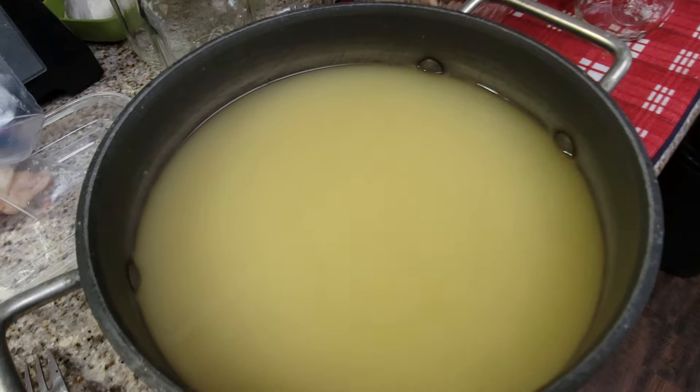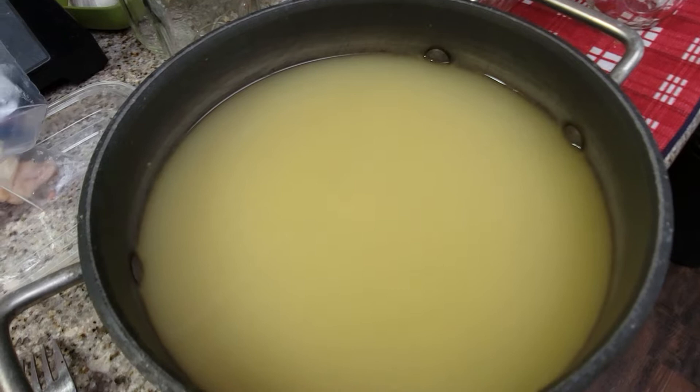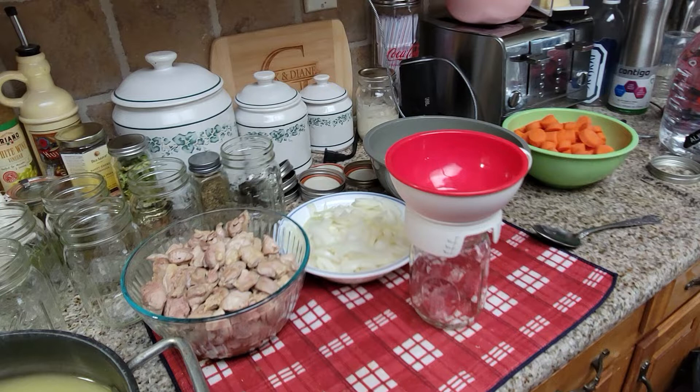I did add some pepper to the chicken when I was cooking it, but that's it. And I didn't even cook it all the way — I just kind of browned it. So now we're going to put the jars together. I'm going to show you guys the whole process. We're going to do this really quickly. I'm going to put it in the canner and then show you guys what it looks like afterwards in a separate video.